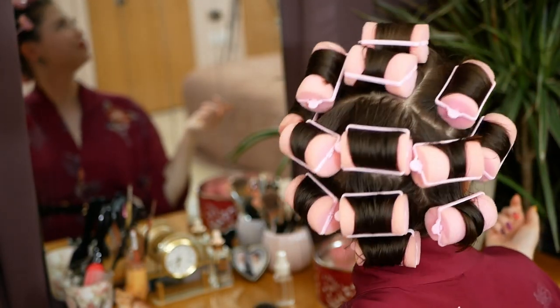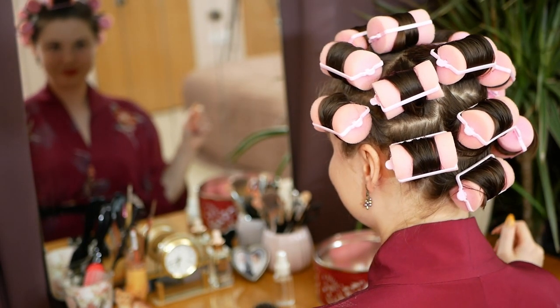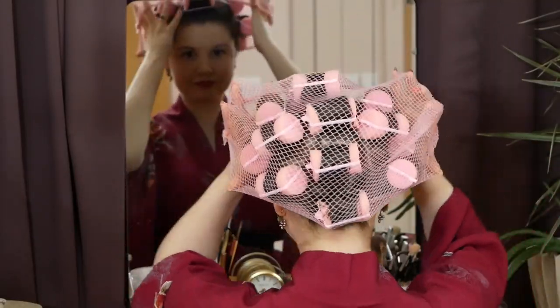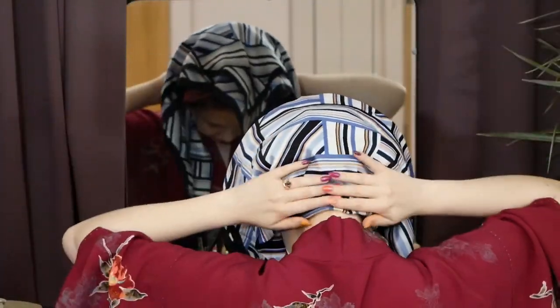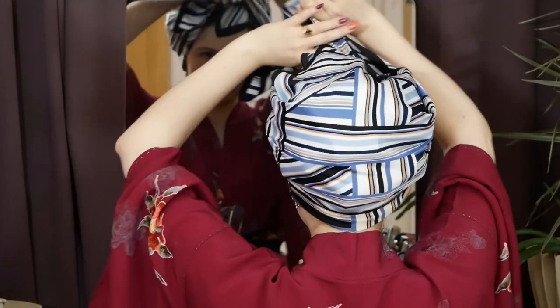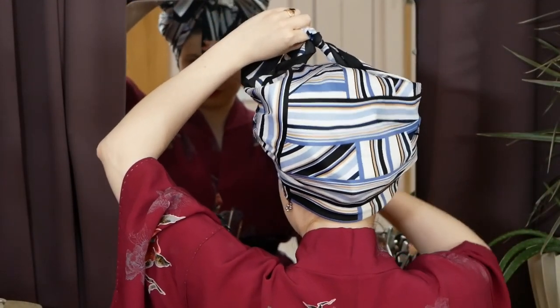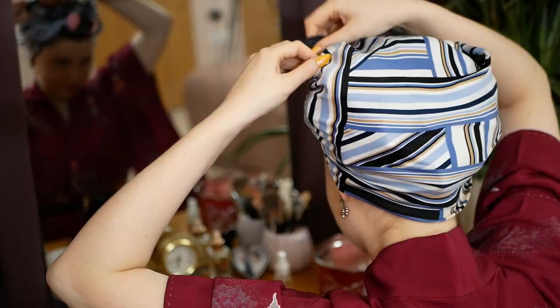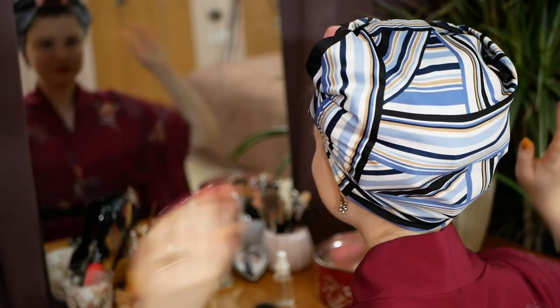Here's the finished roller set. All the hair ends look tucked in and my sectioning looks okay. I'm going to pop a hair net over my rollers to keep everything in place. I'm also going to tie a triangular scarf over it so that I look presentable. As for how long to keep the rollers in, I'm going to keep mine in for at least seven hours.